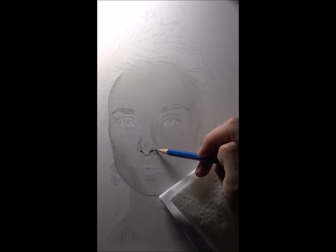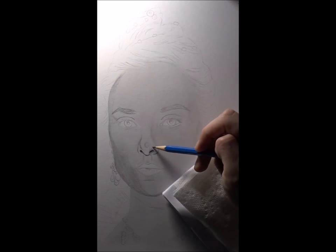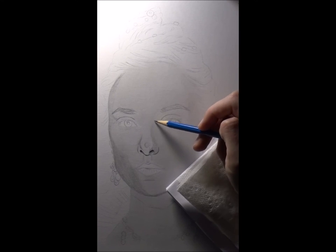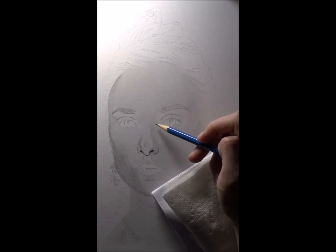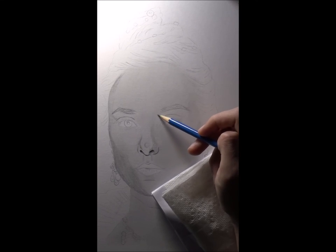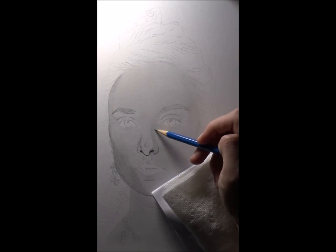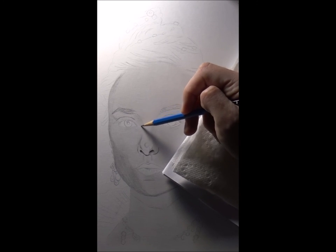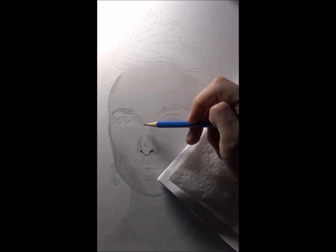If you overdo it you get very upset with yourself because the nose just stops looking right. I'm actually underdoing it on purpose because it's better to underdo it and then have to add some tone later than to overdo it and try to repair it. You can repair it with an eraser, but it's a frustrating process — you tend to have to erase a lot of stuff you liked just to get rid of the stuff you didn't like, and then you're redrawing and trying to even out the tones.